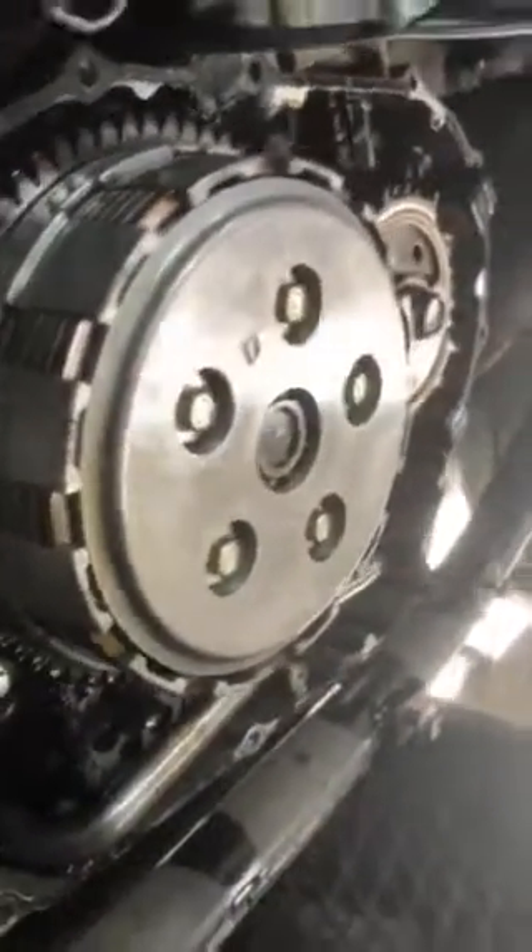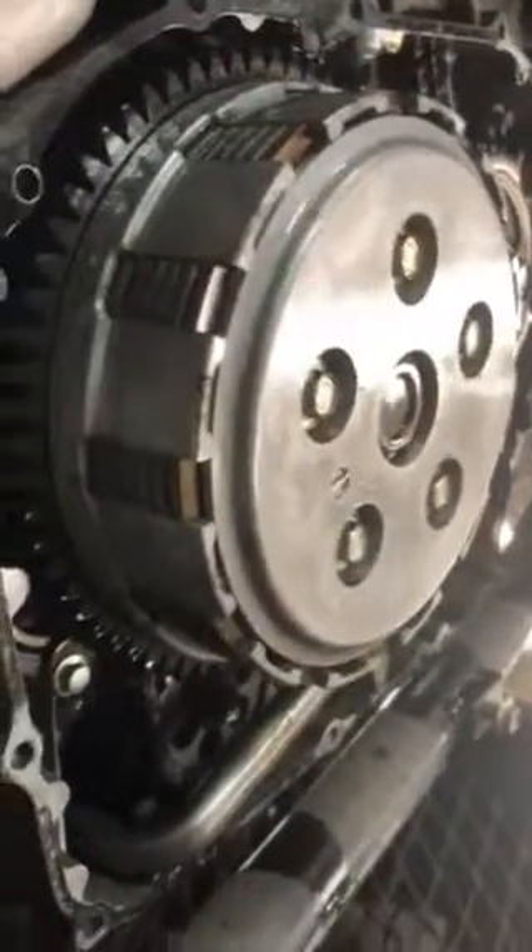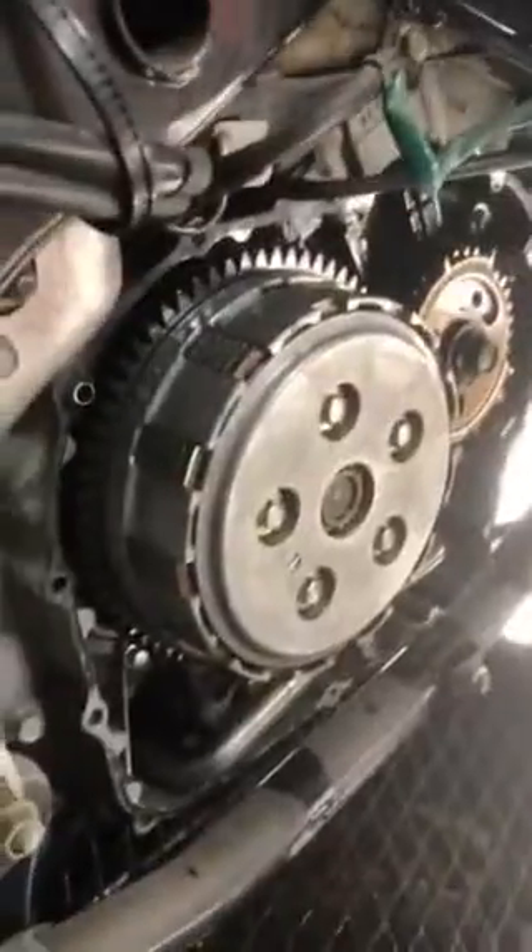And have this happen, because the clutch should be engaged and trying to turn the engine over. So what the hell does that mean? If I do engage the clutch though...